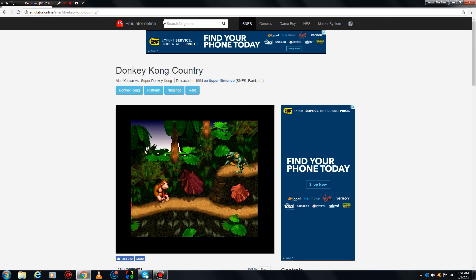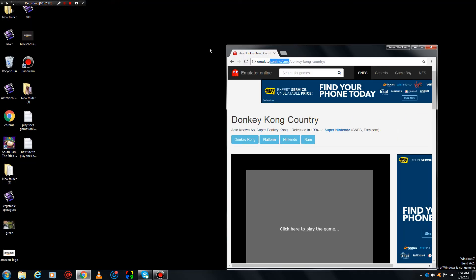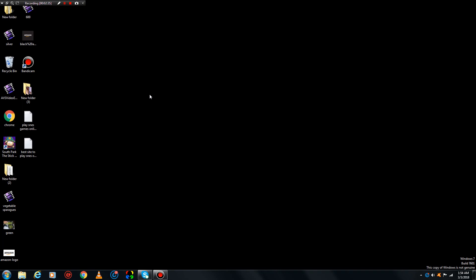All you need is Flash — you don't have to get any emulator or ROM, just play online right here. The site is emulator.online/SNES. Thanks for watching, check out more of my videos — this is Xena the Fixer, bye bye.